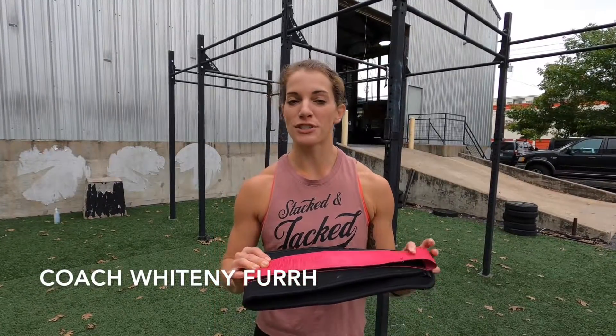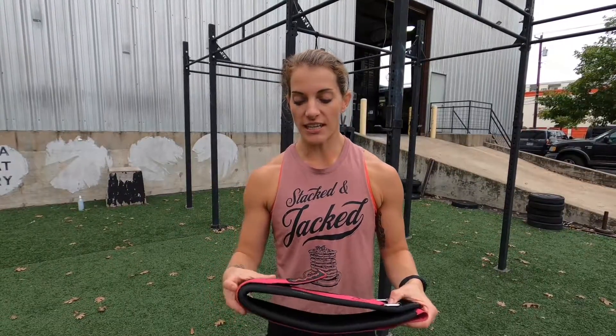Hey y'all, Coach Whitney here. I want to talk to you a little bit about weight belts — when to use them and when not to use them. Weight belts are designed to help you create core stability. It's kind of there as a tactile reminder to keep everything locked in nice and tight, and it also helps keep that back nice and straight when you're lifting.